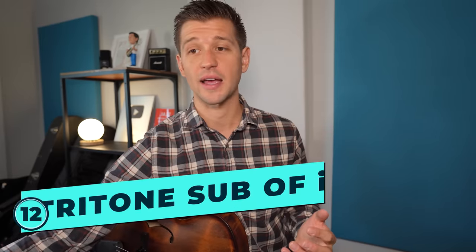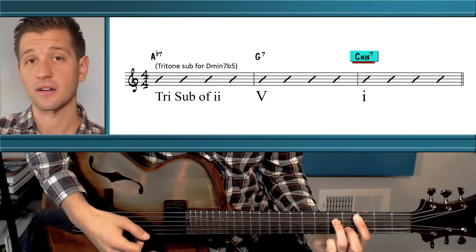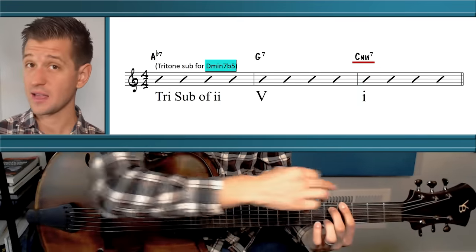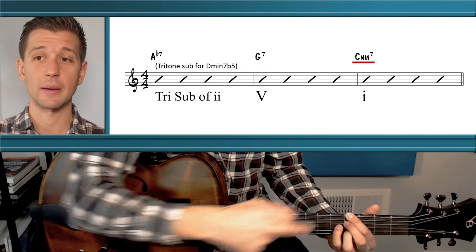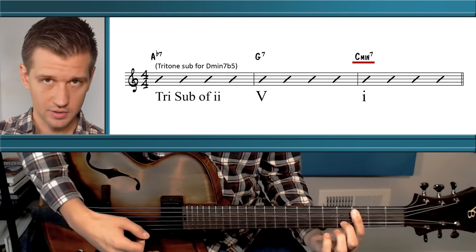Another tritone substitution used in minor keys is a tritone sub of 2. In C minor, that gives us A flat 7, G7, C minor 7. The 2 chord in C minor is D minor 7 flat 5, and a tritone away from D is A flat — making A flat 7 the tritone sub of 2.